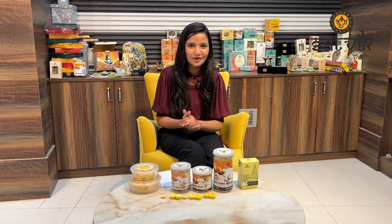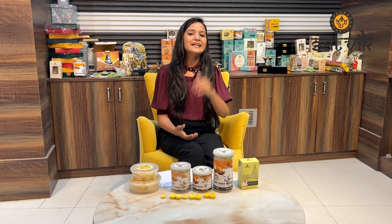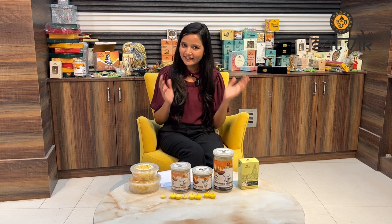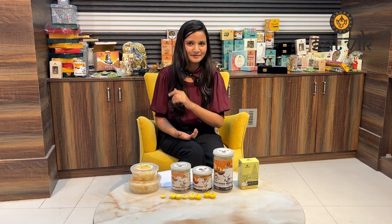If you want to use 100% pure cow ghee wicks in your temple, then you will find a link in the description box where you can find all our products. Thank you.